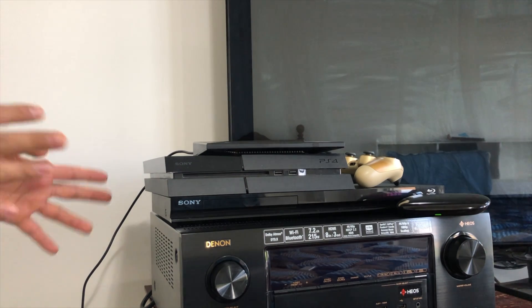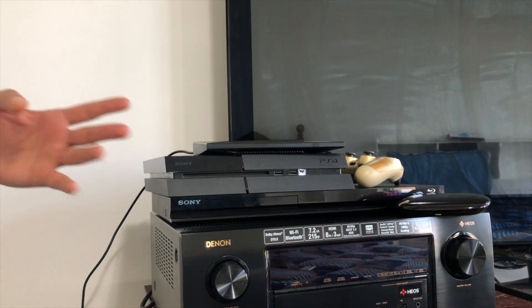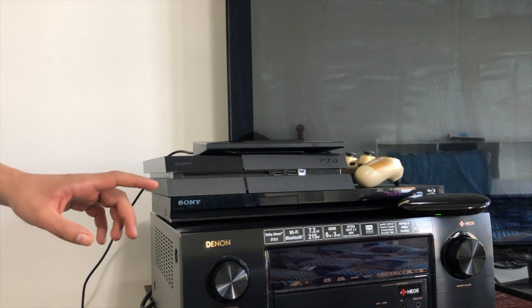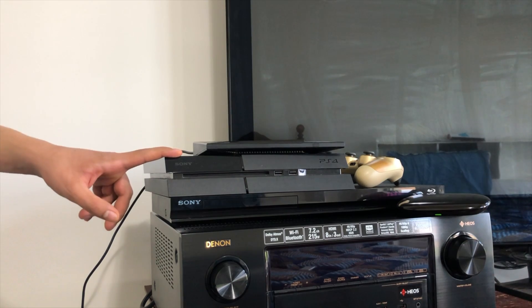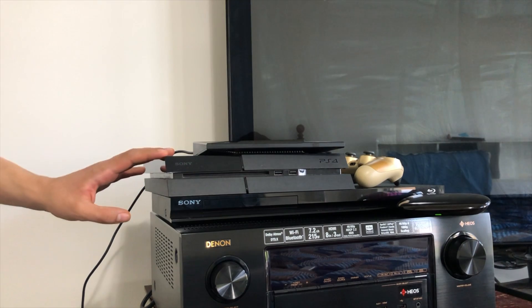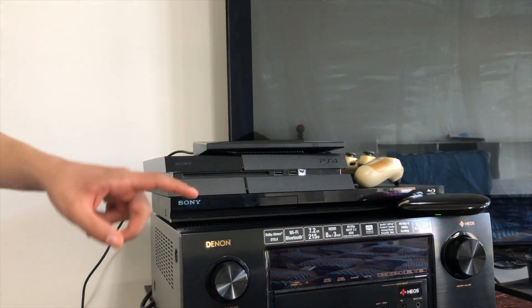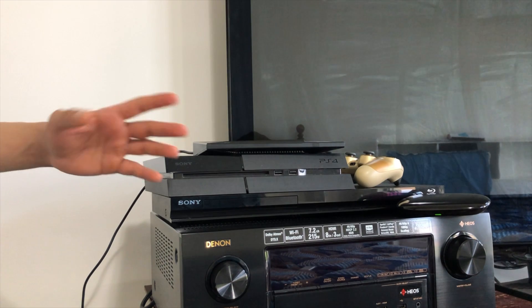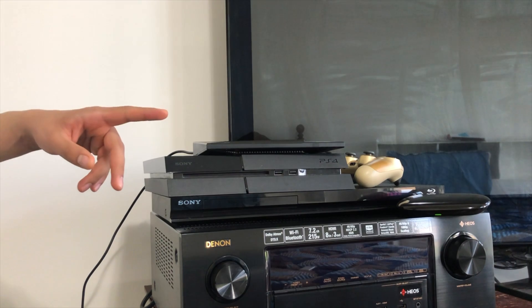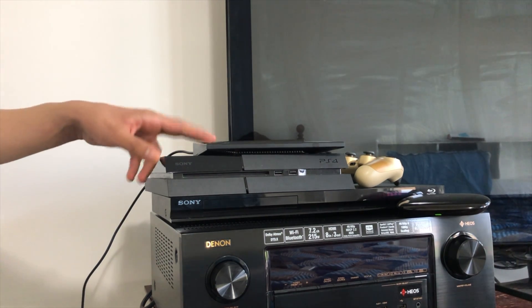Let me show you in action what that means and show you the issue of two-way communication that we're going to try to solve today. I've created a setup for what I imagine is typical for someone using the Harmony: a receiver, a Blu-ray player, a PS4, a Nvidia Shield, and of course a TV. All these devices are connected to my receiver, which is connected to my TV, and there are three activities set up on the Harmony Hub: Blu-ray player, watch PS4, or Nvidia Shield.